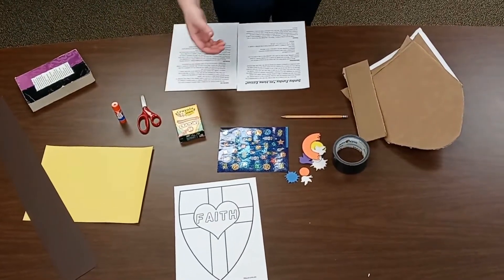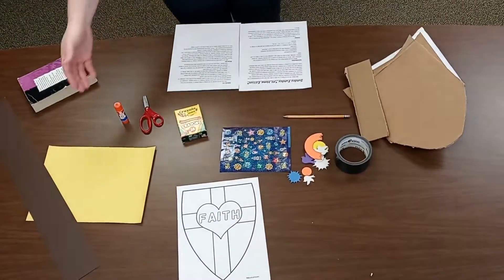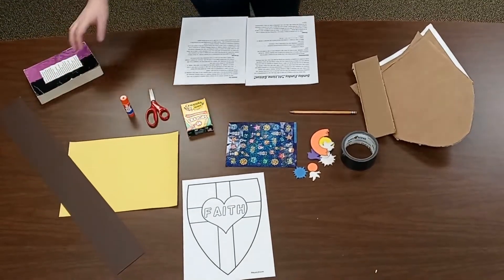Some scissors. Some paper — maybe some colored construction paper if you have it.